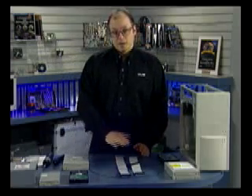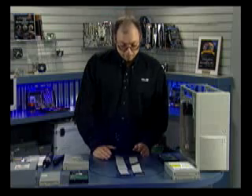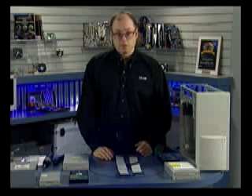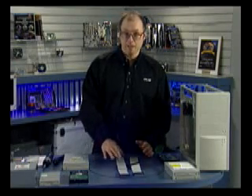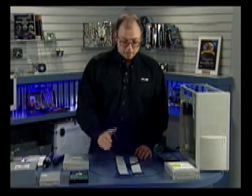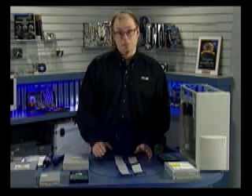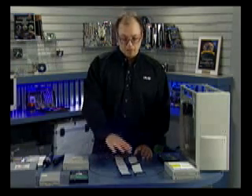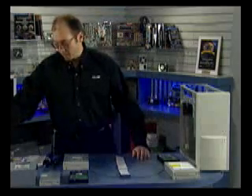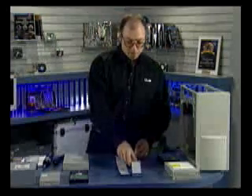An 80-conductor cable can always replace a 40-conductor cable. Even if you're running slower transfer speeds such as 33 or 16 megabytes per second, you can still use the 80-conductor cable. Personally I don't use 40-conductor cables at all anymore — only 80s. The motherboard we're using came with one 80-conductor and one 40-conductor cable. I recommend discarding the 40 and purchasing another 80.